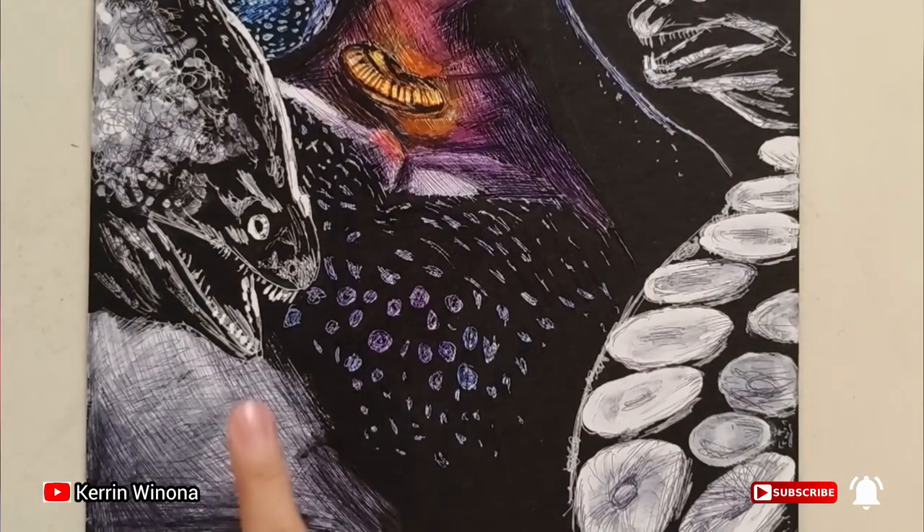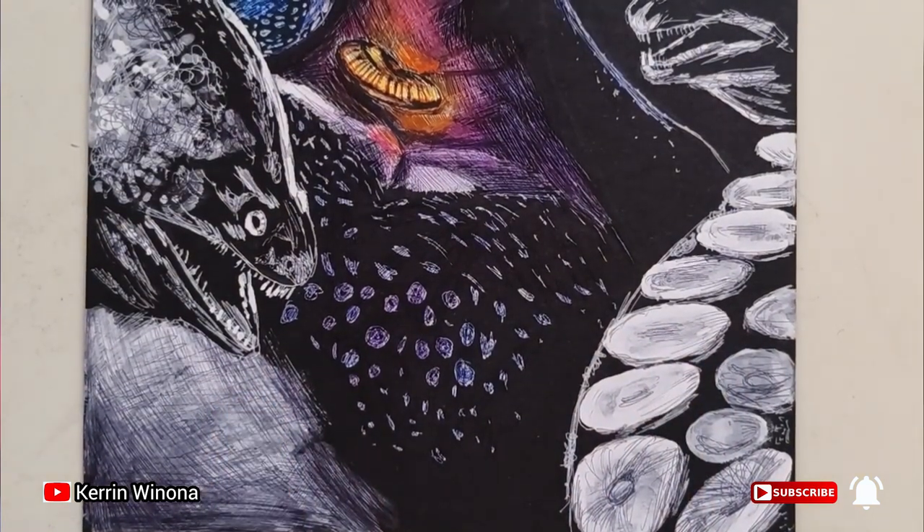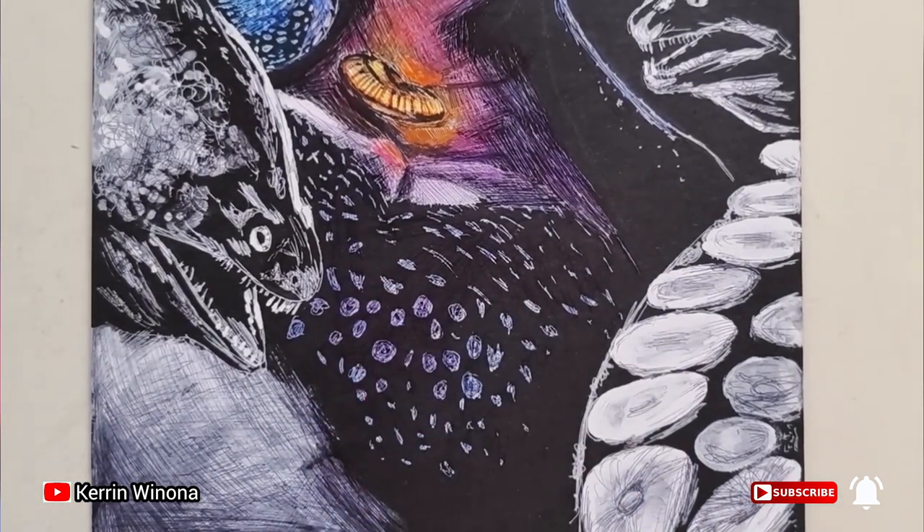For giving color, which one should I choose? This is a tentacle and this is part of her clothes. I think I will choose this. This part is so easy — we just need to give a blue color.